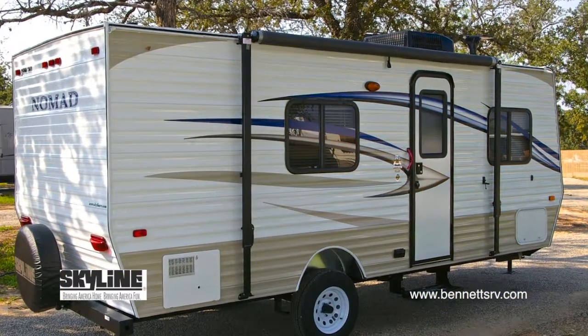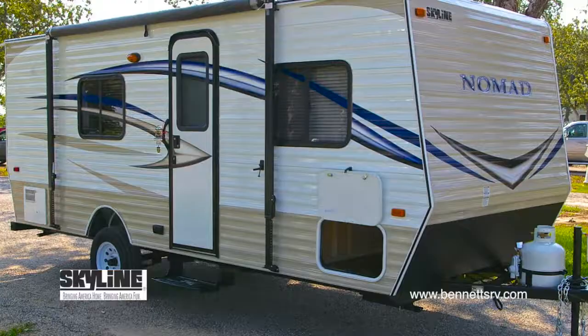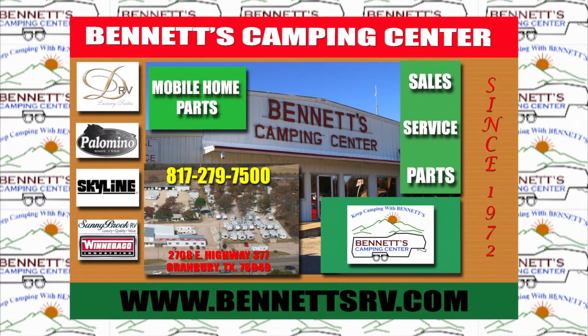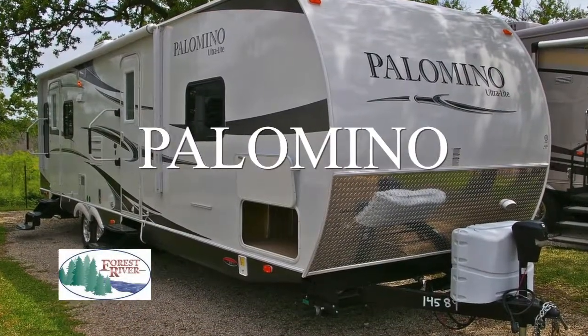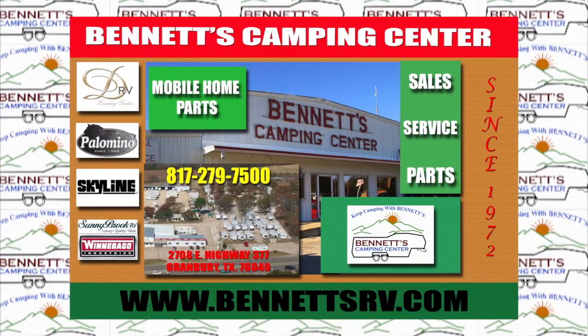A personal inspection will provide you with a first-hand look at this 2013 Nomad 183. We think you'll be impressed with the quality, the value, and the build of this new coach. Bennett's Camping Center is your one-stop RV dealership for all of North Texas. We specialize in high-end fifth-wheel and travel trailers, and we back every sale with our legendary first-class service. Whether you're looking to buy a new Raven, a Mobile Suite fifth-wheel trailer by DRV, a Palomino by Forest River, or a Nomad by Skyline RV, Bennett's has what you're looking for. Come visit us today at Bennett's Camping Center, located in Granbury, Texas.